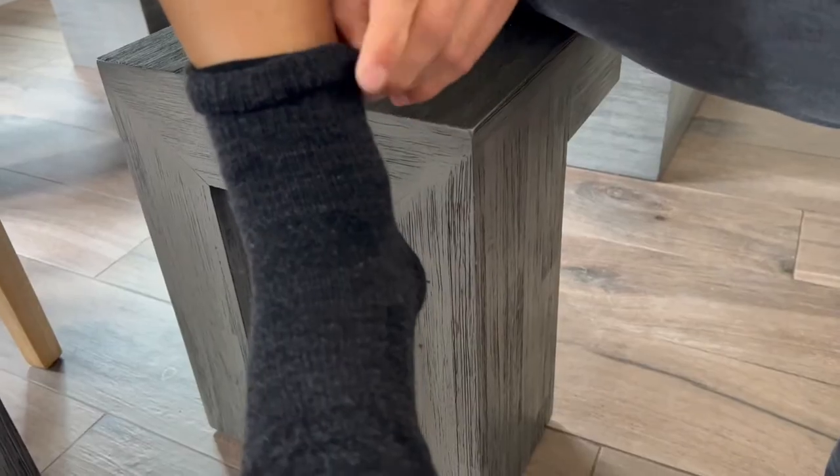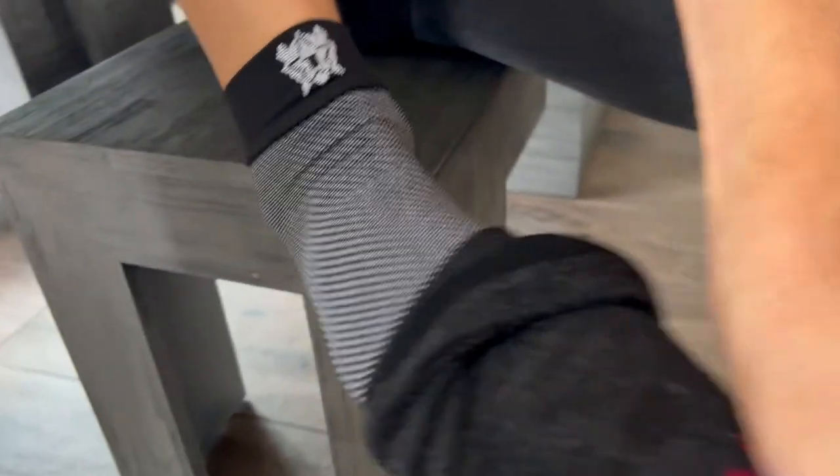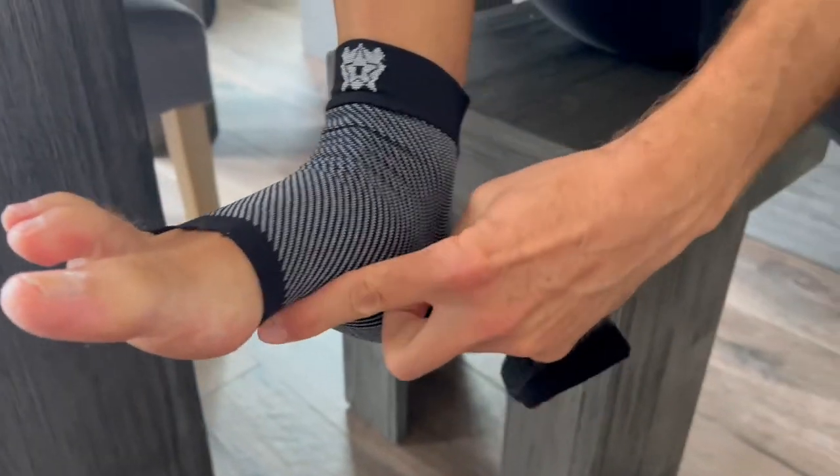I'm just early on trying them right now. I put them on at night, and they're very comfortable — I can feel a little bit of compression going on with them. I am also wearing them in my shoes, with socks over them, and so far everything's great.